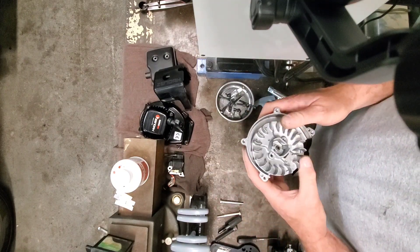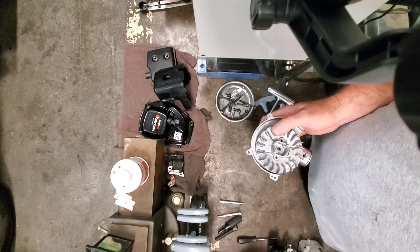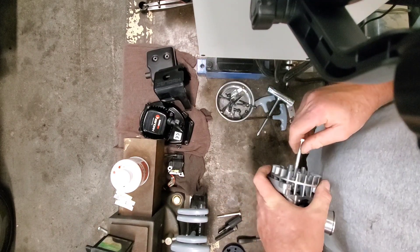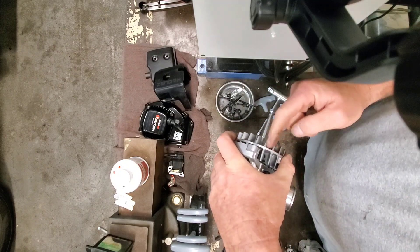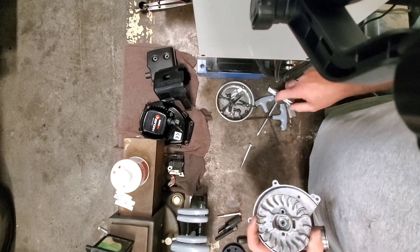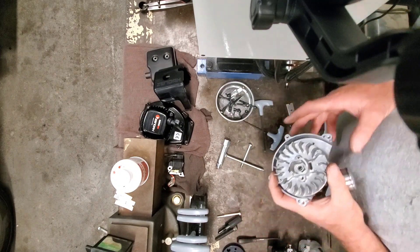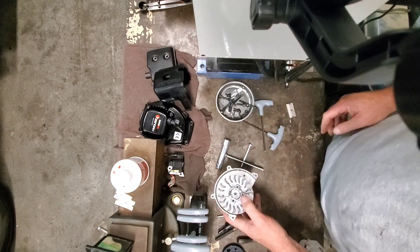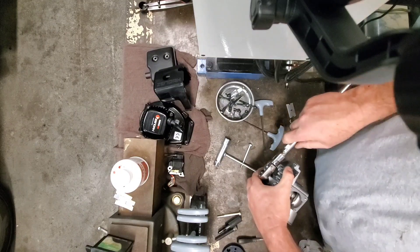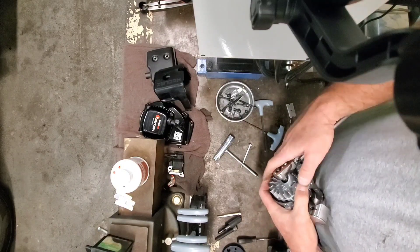Here's where the special tools come into play. You're going to need a puller. I know there are ways to do this without one — some guys will take bolts, screw them in here, line them up with a longer threaded bolt, and push it against the case to pop it off — but I'm not a big fan of that. What I should have done was put a piston stop in and loosen this nut first before pulling the cylinder head off.